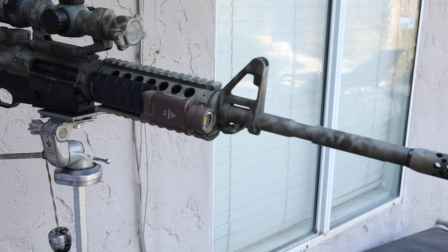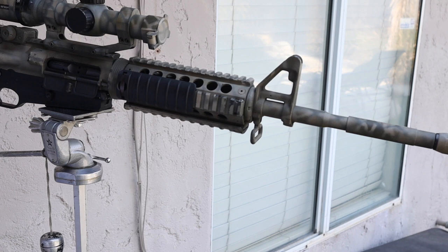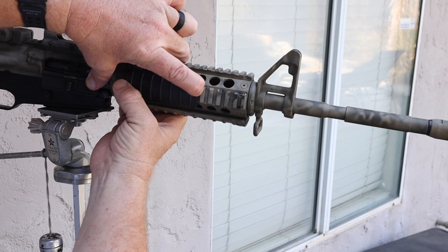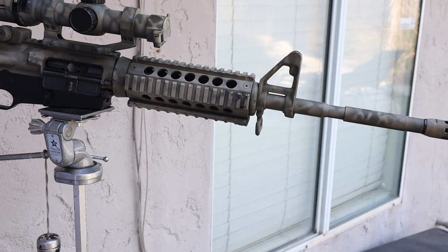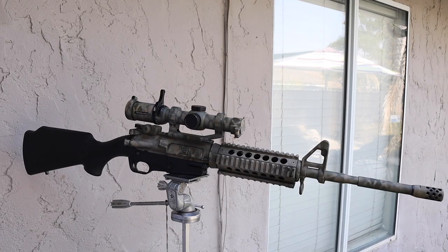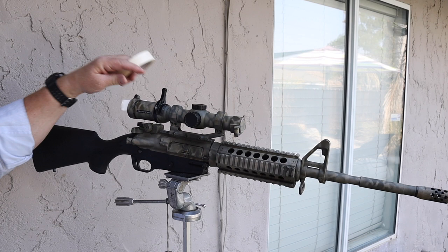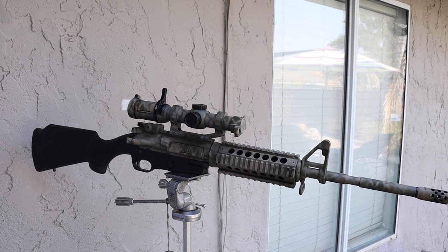We also want to remove things like lights and rail covers. These Knights Armament Rail Covers simply press in and slide off — easy as pie. Along with taping up areas we don't want paint in, we want to close up things like the dust cover so we don't get paint inside on the bolt. That would definitely slow things down and not be good. So we're just going to apply a little bit of tape back here to keep the lens from getting paint on it.